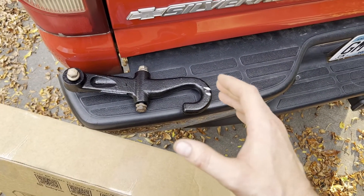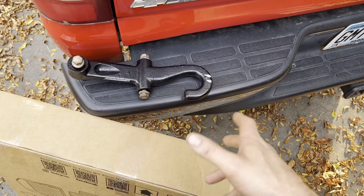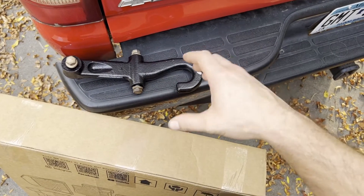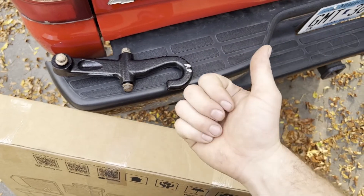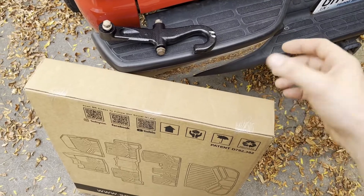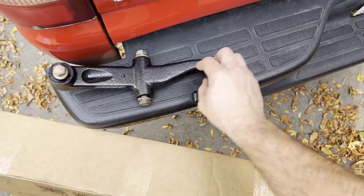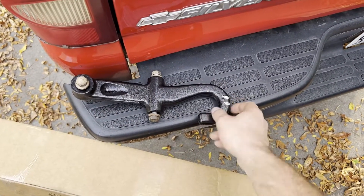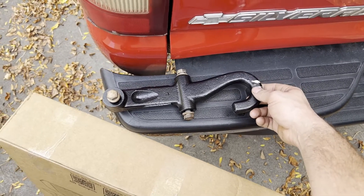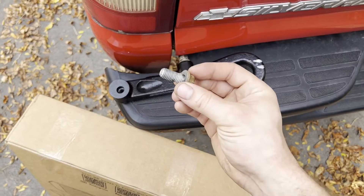For the 1500 HD it actually uses the same tow hooks as the 2500 and 3500s — at least that's what I ordered off eBay. I got these for about $85 to $100 used. I'll post links brand new down in the video description, as well as the universal garage door opener and the Smart Liners. There's a little newspaper stuck to this — looks like the guy rattle-canned it before he packaged them up but the paint was still a little wet.